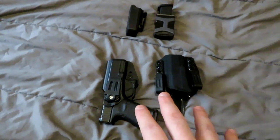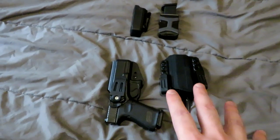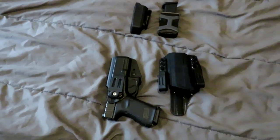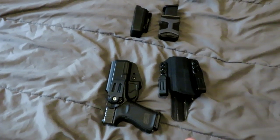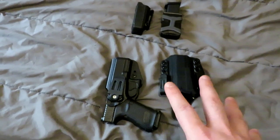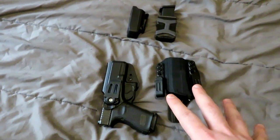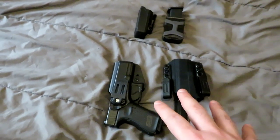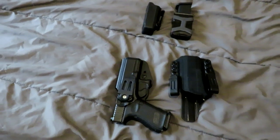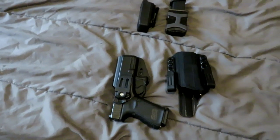My preferred holster for concealed carry is G-Code holsters. I'm sure many of you are familiar with G-Code. For those that are not, they've been in the game for a long time making holsters. They're one of the major DOD contract holders for making holsters for the military, especially for special operations. They also make them for various law enforcement agencies, but they have excellent civilian accessible holsters as well. They have a wide range of products and I really like them. I also use one of their drop leg holsters that I've used for contracting in the past — you can see that in prior videos.